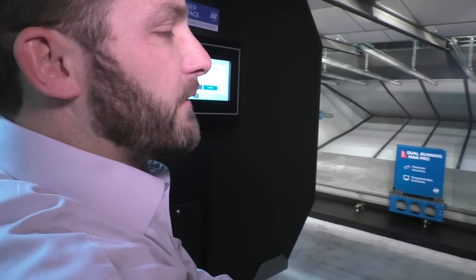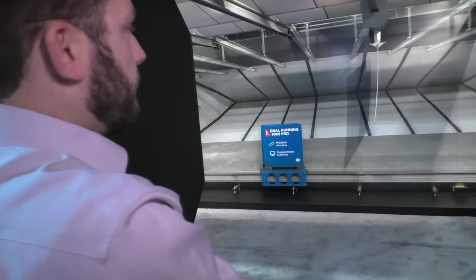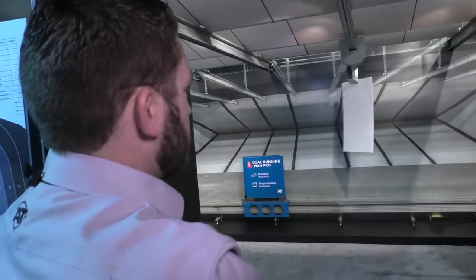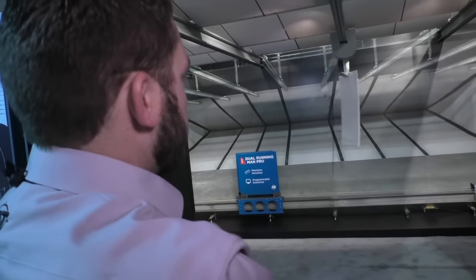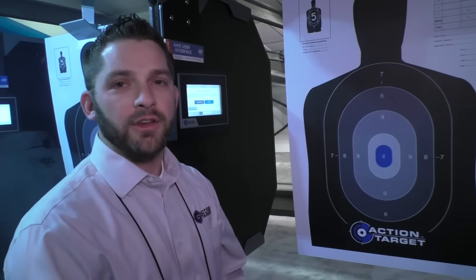It's programmed to face the front and the back of the target randomly so that you're not sure which one it's going to be. Sometimes it will tease, sometimes it will turn full 360 degrees or more. And you know it's done when it comes back. It'll come back so that you can check your targets, trade out your target, and check your score.